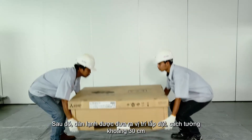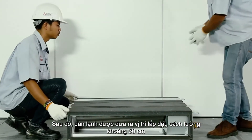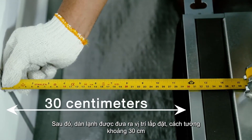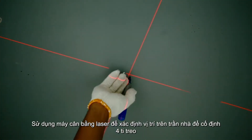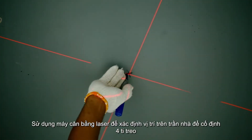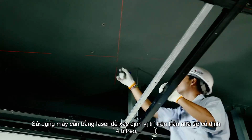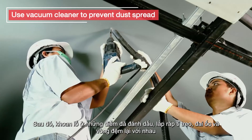Once the location has been determined, the indoor unit should be lifted to the installation location at a distance of about 30 cm from the wall. Use the laser level to determine the position at the ceiling to fix the four hanging bolts in place. Then drill holes on the marked points.